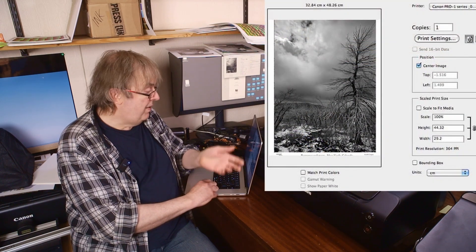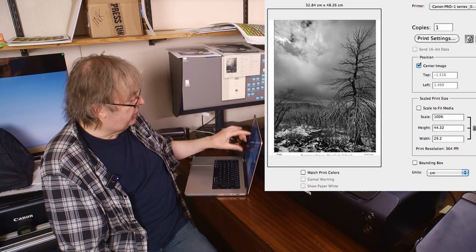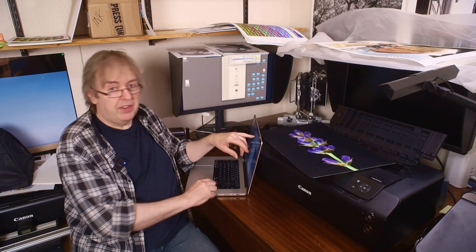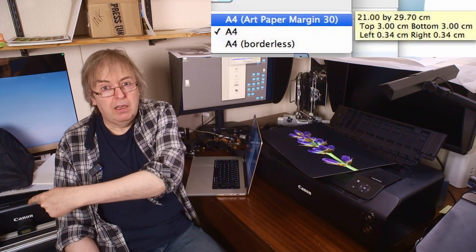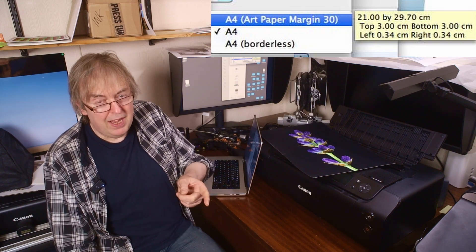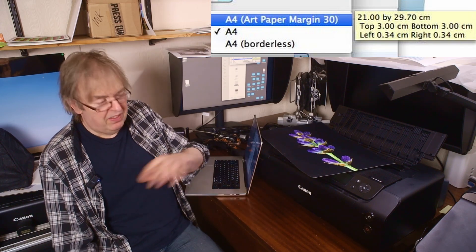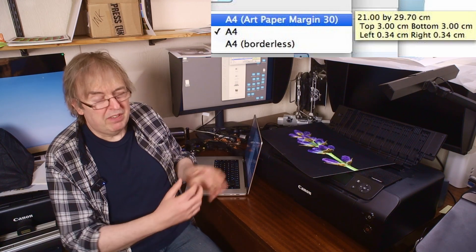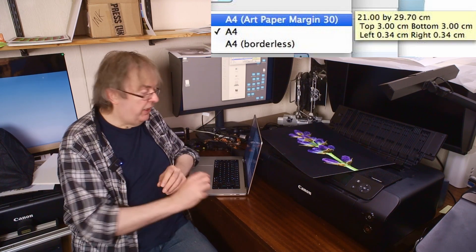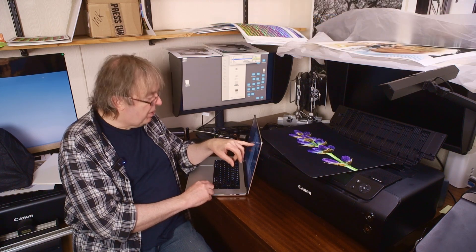Looking at the Canon Pro 1, there were similar problems with large margins — you can see the top and bottom of the print chopped off. And looking at 2013 with the Pro 10 — the predecessor of the Pro 300 — it definitely has the same print head. Canon is very conservative in its designs, and I can see here an enforced 30mm margin on the Pro 10.